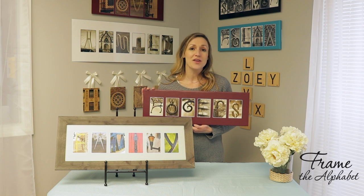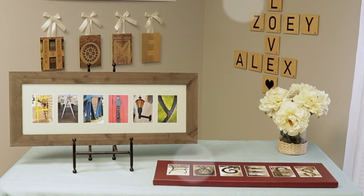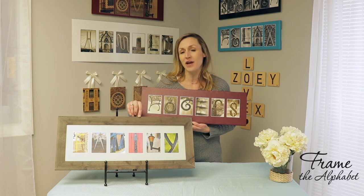If you like the look of canvas, you're going to want to check this out. We hand stretch our premium canvas in-house just for you. We offer a wrapped canvas or a framed canvas with a variety of frame options.